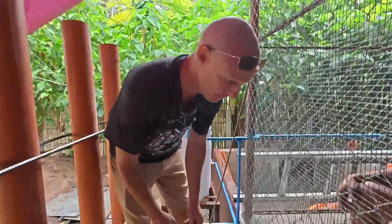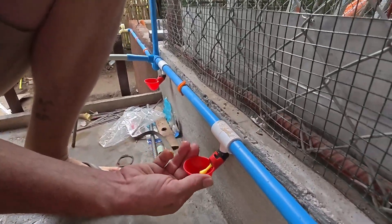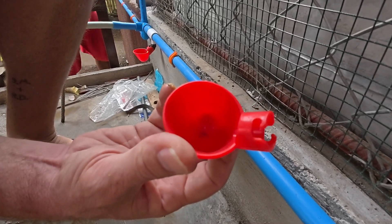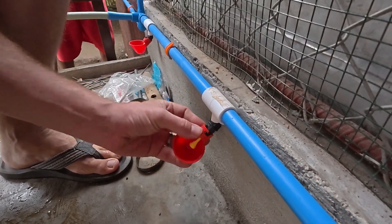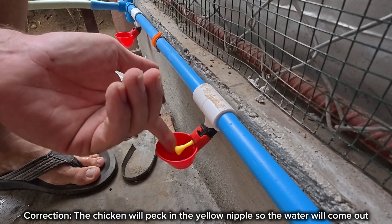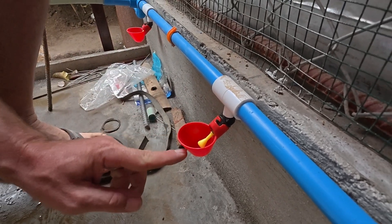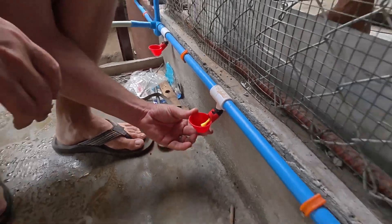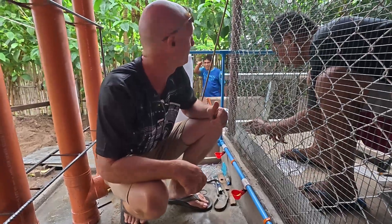Down here are the water cups — you can buy them on Amazon or Shopee, which is like an Amazon here. You just twist and pull to clean them out once a week. How they work: as water fills up, a float valve rises and stops the flow. When the chickens drink and the level drops, the valve comes down and allows more water in, keeping a consistent level. I haven't used these before so we'll find out how they perform.